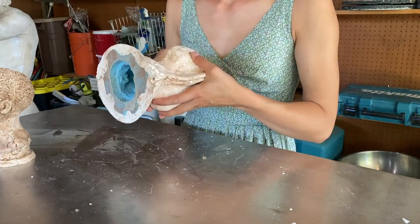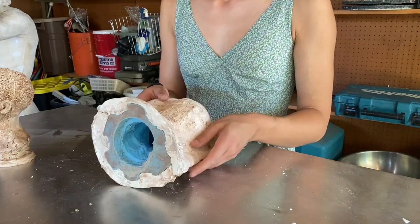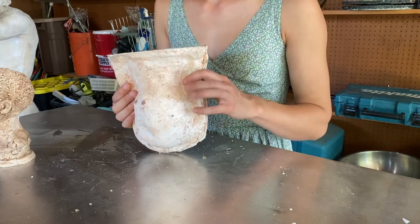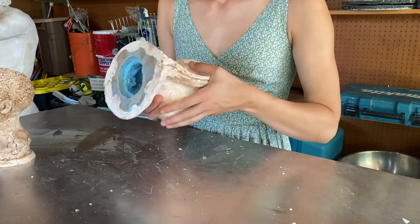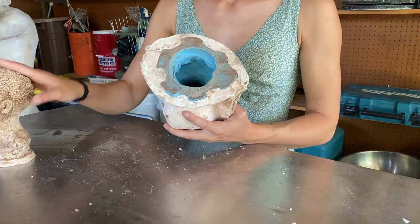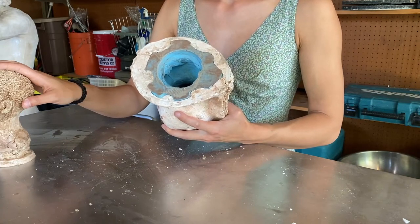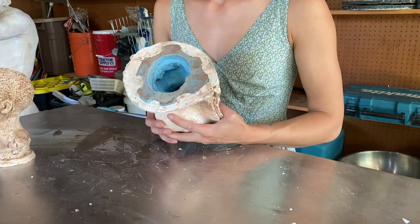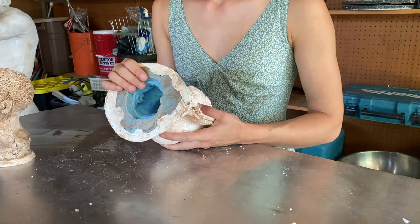Once the sculpture is removed from the original clay and the mold is put back together, the complete mold is hollow — the cavity is what used to be the sculpture. At this stage, we heat wax to a very high temperature until it melts, then pour wax inside the mold to create a thin wax version of the clay original. The wax would look just like the sculpture but hollow — only about a quarter of an inch thick rather than solid. When casting in bronze, we don't want the sculpture to be solid.